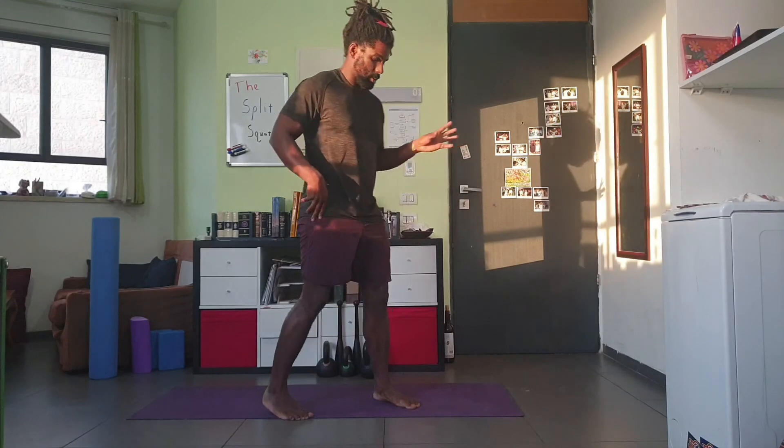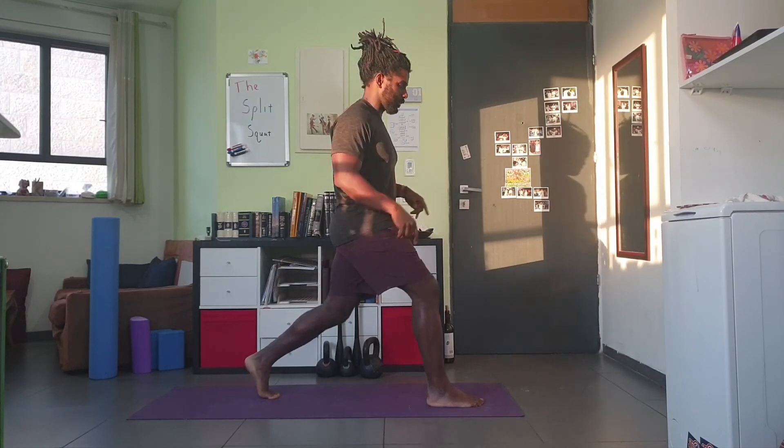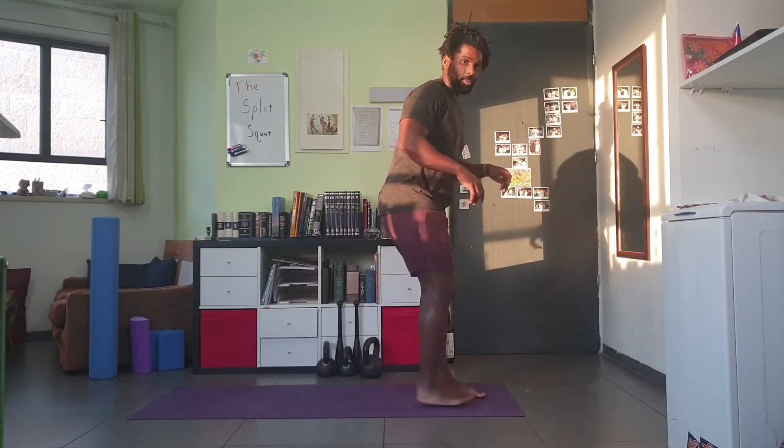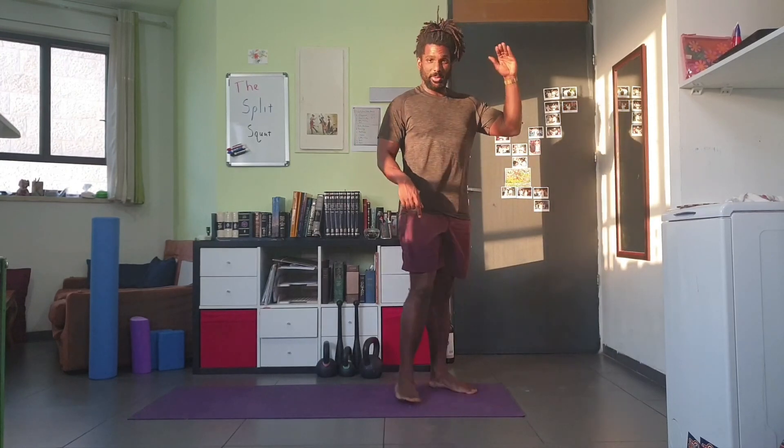I'll usually put the split squat in the strength or conditioning part of a workout, meaning it won't be the first thing we do, because it's a complex skill. Once someone has it down, we use it to build strength after skill work, or for conditioning. For example, a great conditioning workout is: one rep on the first side, one on the second side, two on the first side, two on the second side — all the way up to ten. Tomorrow, you'll feel that your legs got a great workout.